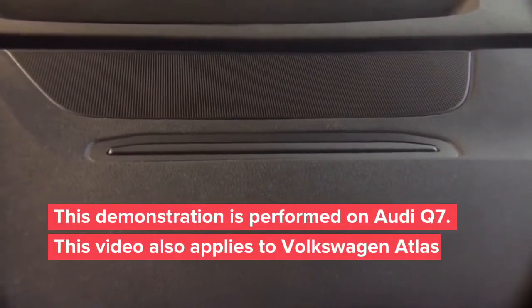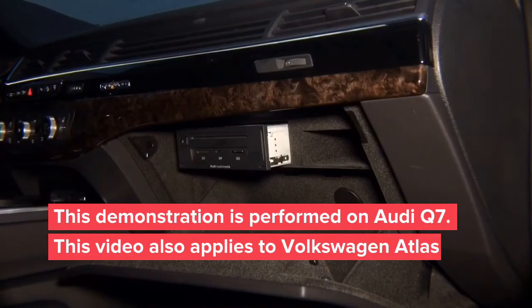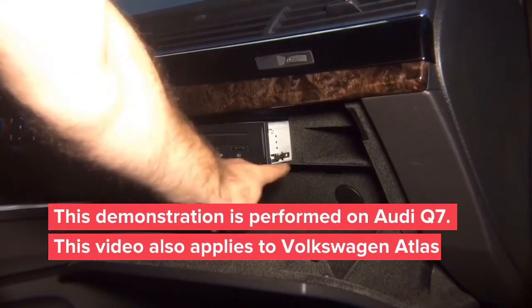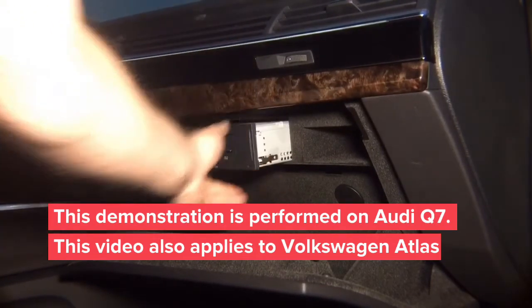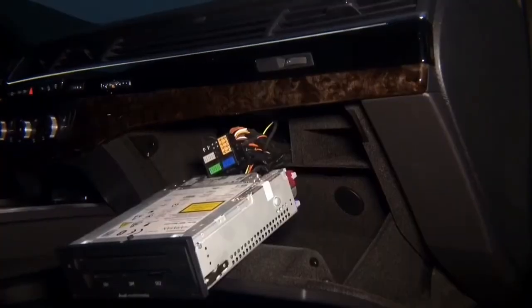In this video you're going to see an Audi Q7 video-in-motion install for a factory DVD. From behind the Audi multimedia unit located in the glove box, the unit is simply removed by inserting Audi release keys, which can be found in any local store. The locks are released and you can pull the whole system out to gain access to the wiring so you can continue with the installation.